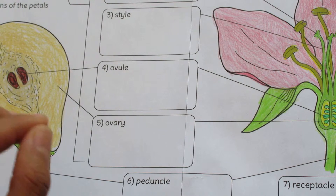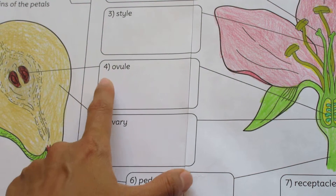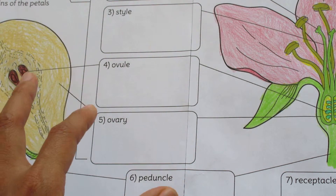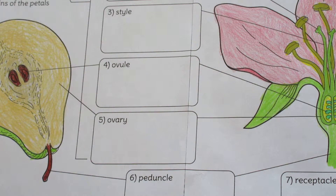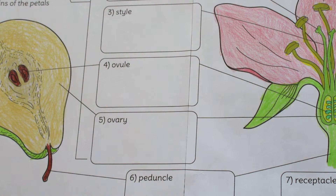You can see structure number three, structure number four, structure number five. This option has the labels provided, but another option I provide looks similar but the labels are replaced by blanks. This is for more advanced students for whom you might want to ask questions like, does anyone know the name for structure number four? This allows for more participation.